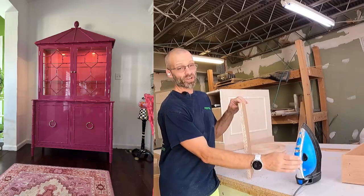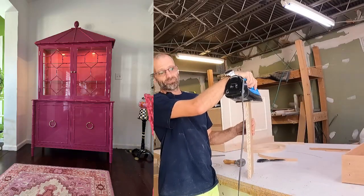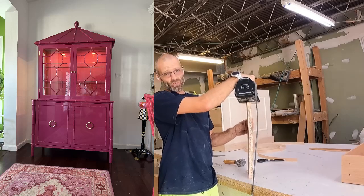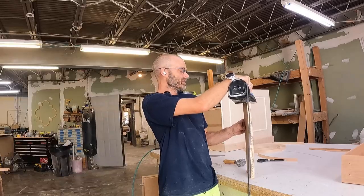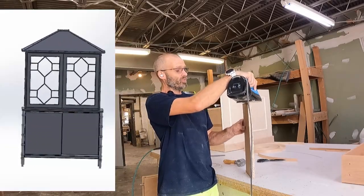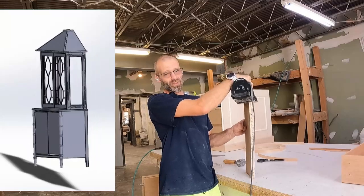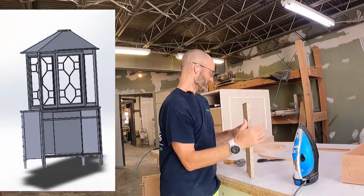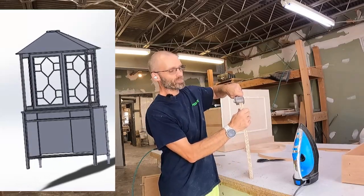I've got this crazy Pagoda China cabinet that I built — I built a prototype last year and sold it right away to one of my super clients. It's pretty sick, so I've got to build another one, round number two. Hopefully this next one will go better than the first one. The first one was a bitch to build. I'm not great at making hoods, but I'm going to get good at it.